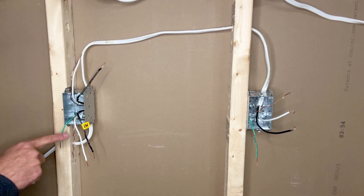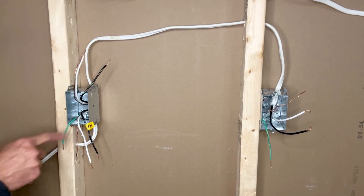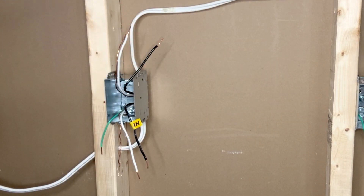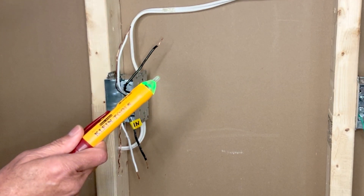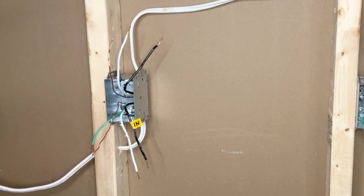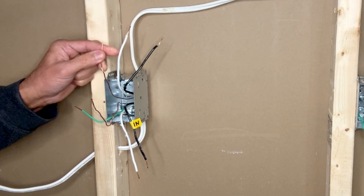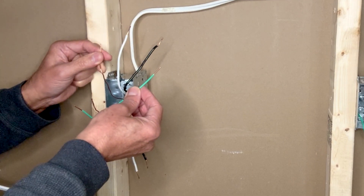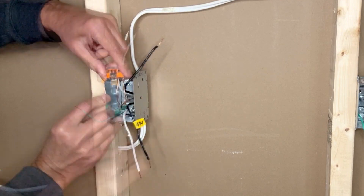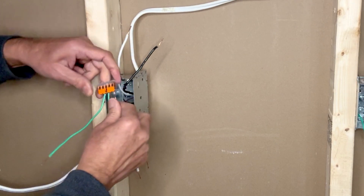This is the outlet box where I will install the GFCI outlet, and this other box is where I will install the normal outlet. The 14/2 wire marked 'in' brings power to this box, and the other 14/2 wire goes to the next outlet. First, always confirm there is no power using a touchless voltage tester. Starting with the ground wires: one from the outlet box, one from the incoming 14/2 wire, one going to the next outlet box, and a small pigtail — connected using a 5-pin Wago lever-nut connector.